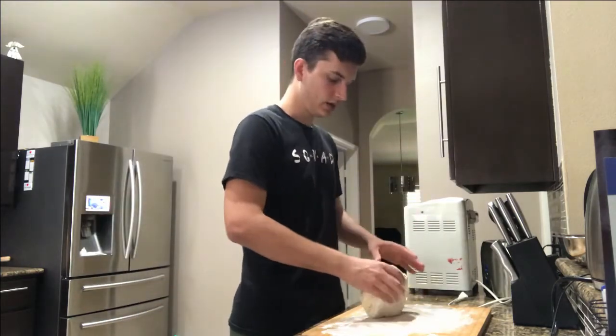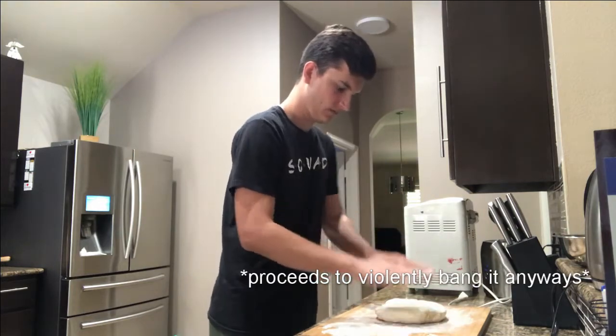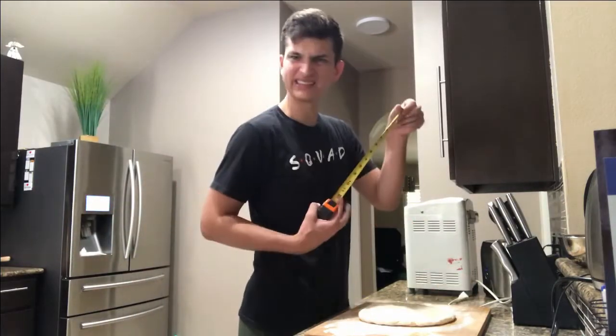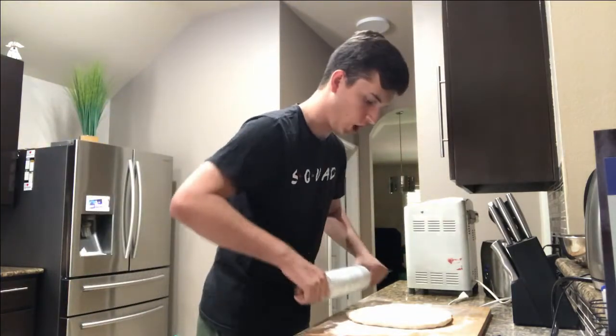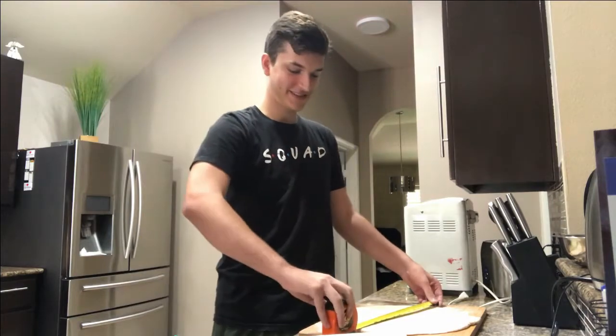So now I have to flatten this out and the recipe says that it's a 15-inch pizza. I'm kind of scared, I don't want this to break. I don't even know if that's doing anything. It's at 10 inches right now, we need five more. You know what'll work well? This — this is really heavy, this is solid marble, so I think this should do the job. Oh yeah, that works so good. Yes, it's 15!